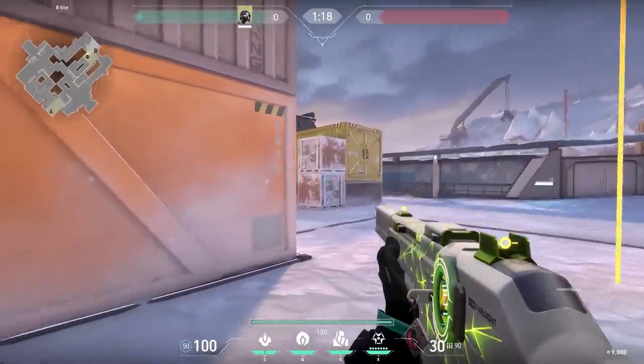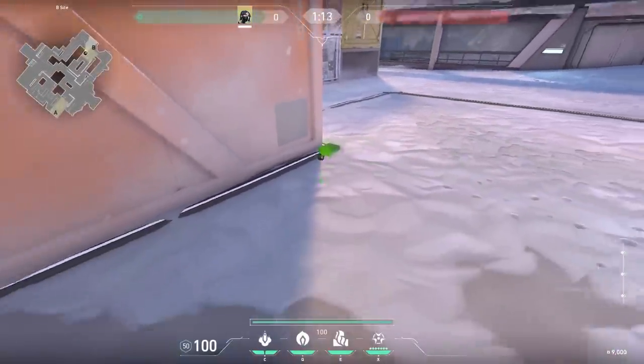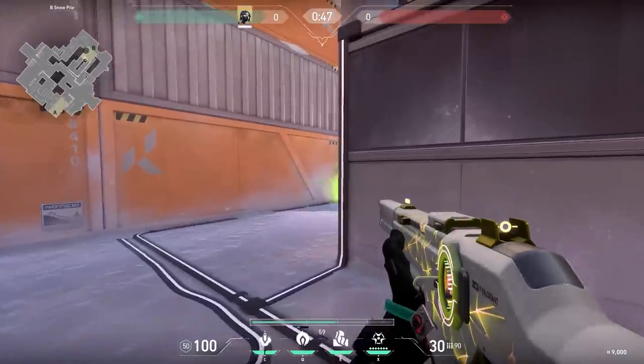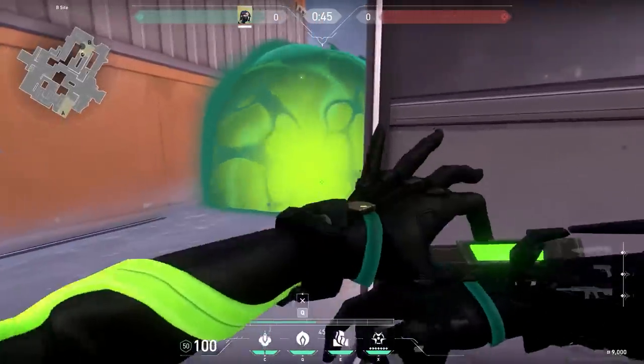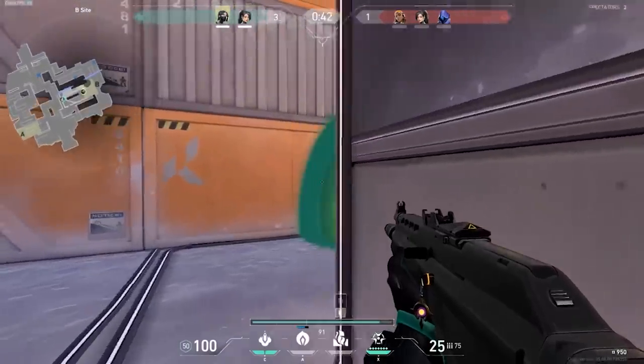Now let's go to Icebox for another trick from Woody. On B-side, a lot of people like to plant the spike behind the orange container. So what you can do as Viper is simply throw your smoke around the corner. Chill a bit next to Nest, and when you hear the enemy is planting the spike, activate your smoke, throw your potion, and there's a high chance that the enemies will die. This is how you prevent the plant.